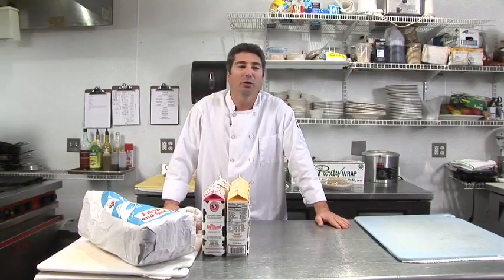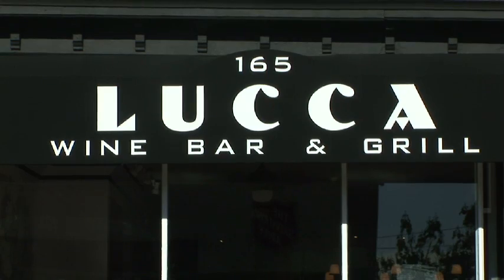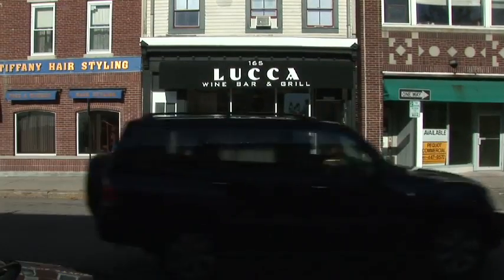Hi, I'm John Palladino. I work at Luca's — I'm the executive chef here. Today I'm going to be making my lobster bisque.